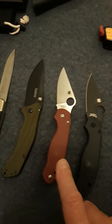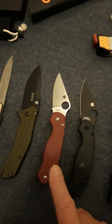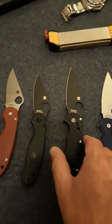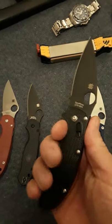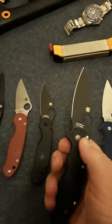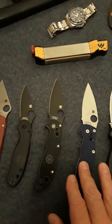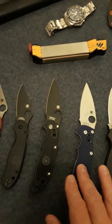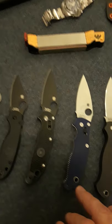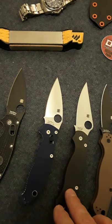As you can see, I've got a few Spydercos: the C390 lightweight in BD1N, and this is my first Spyderco — the Manix 2 lightweight. This is an amazing knife; it just feels so good in my hand and it's lightweight in my pocket. I love that knife. Then I've got the blurple — they call it blurple, it's like a purplish blue — CPM S110V Manix 2.